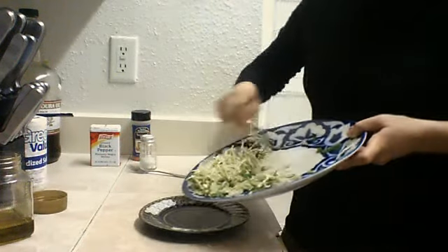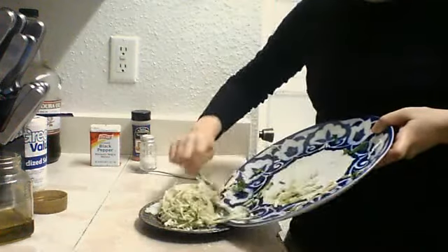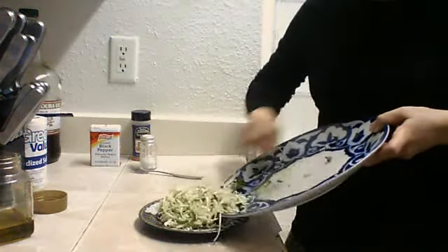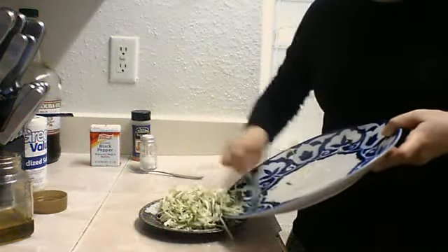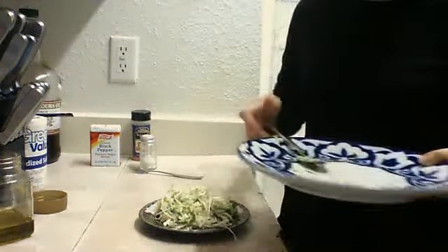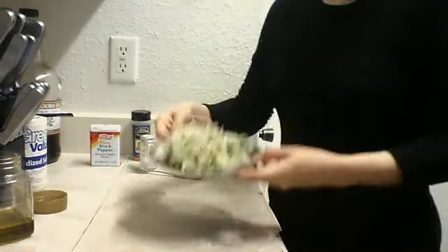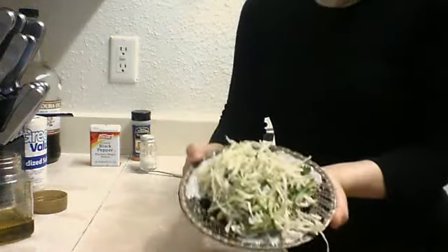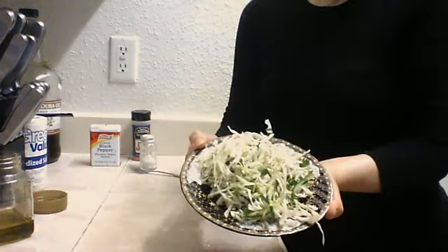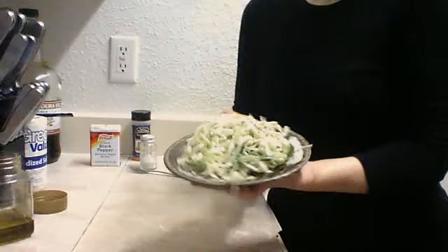Just empty the salad in a plate and the salad is ready. Here's your salad, ready to eat. In two minutes just cut cabbage, cucumber, cilantro.